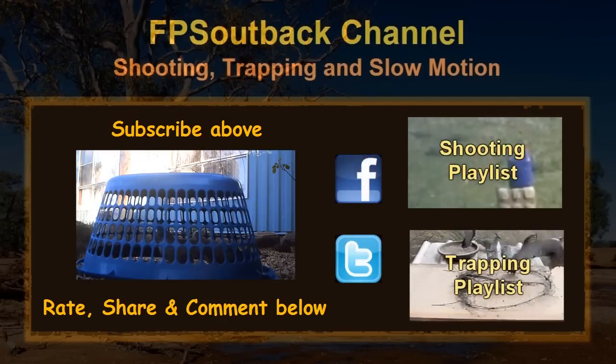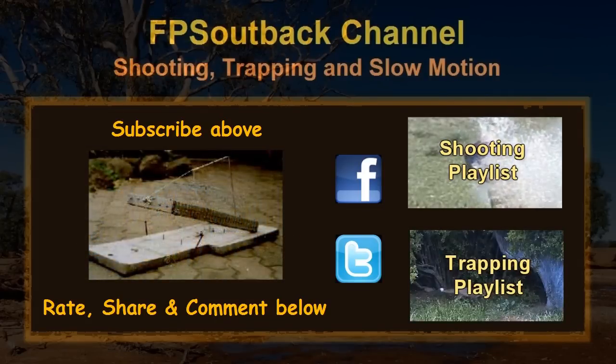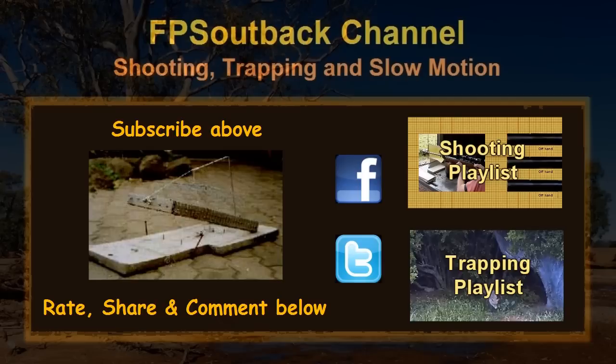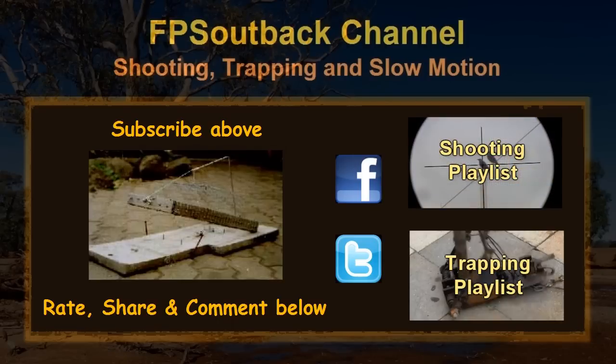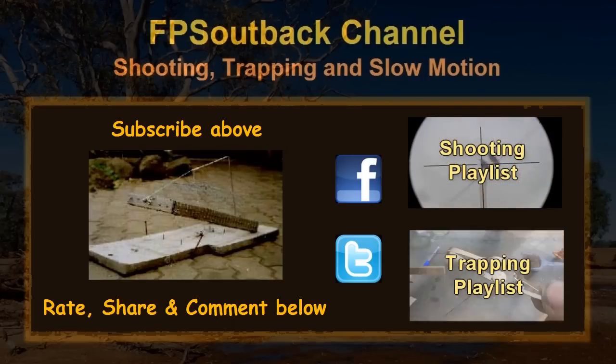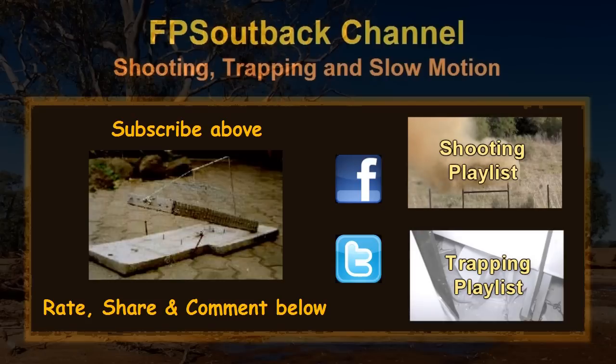Before I end this video, I'll show you a picture of a trap I made a long time ago. It's the exact same principle but in a more transportable form — it's small and was only used to catch sparrows and mice. As you can see, the string comes up from the trigger over a steel rod and is connected to the front of the cage, which is on a hinge.